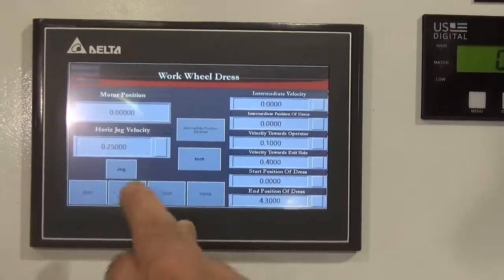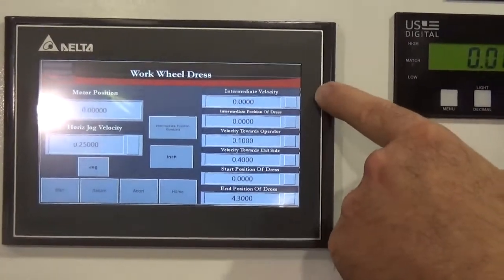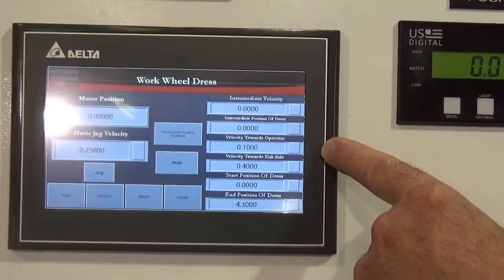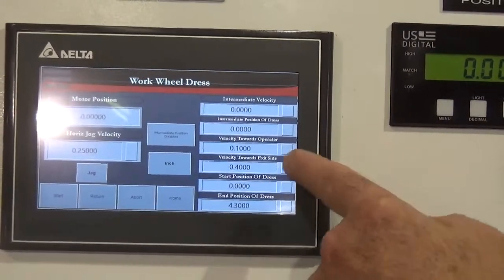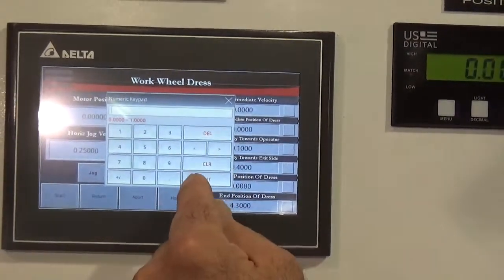You can set a jog velocity and jog across the wheel. Or in dressing, you can set the velocity towards the operator at a set speed and enter or change that.